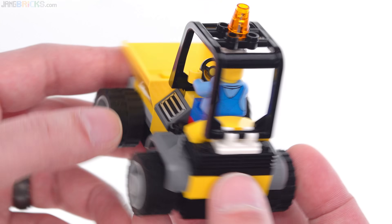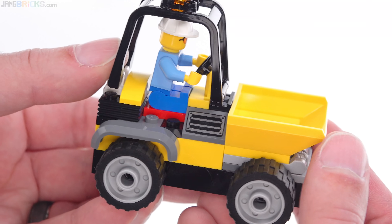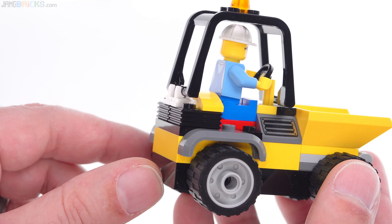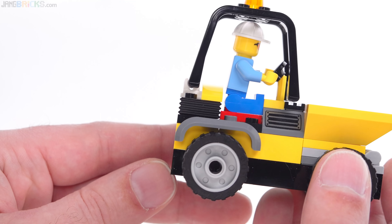Technically I'm in the 4 Plus range, but you know, not the target audience for this set, but I really like that print. It's a 2x2x1 slope piece. I like the fenders back here. This is a new piece for 2021 that is a 2x2x2 thirds, the height of two plates, and it just gives you texture all around.